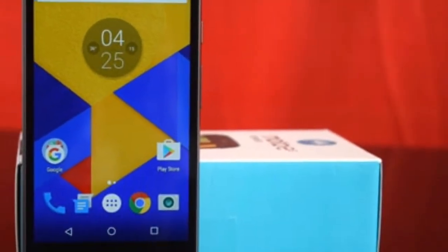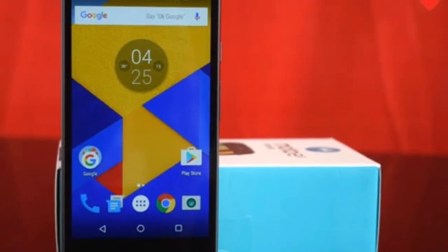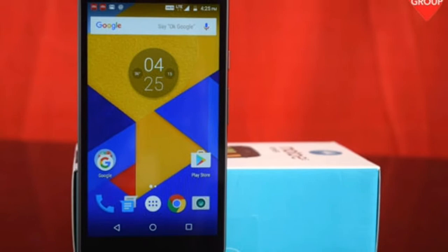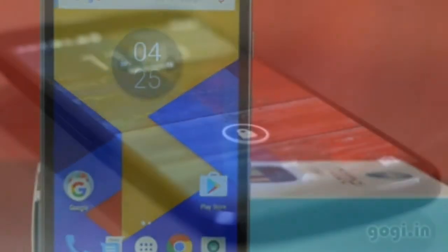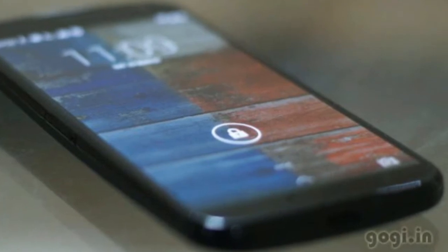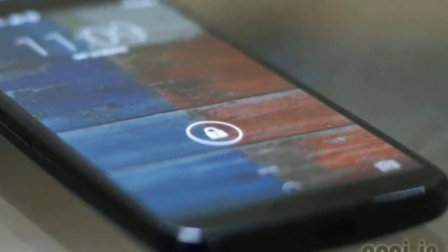The Motorola Moto E3 Power has a lock screen problem: when we press the home button, it takes 1 to 2 seconds to wake up the lock screen, and it always wakes up at the same time. So I got the solution for this.